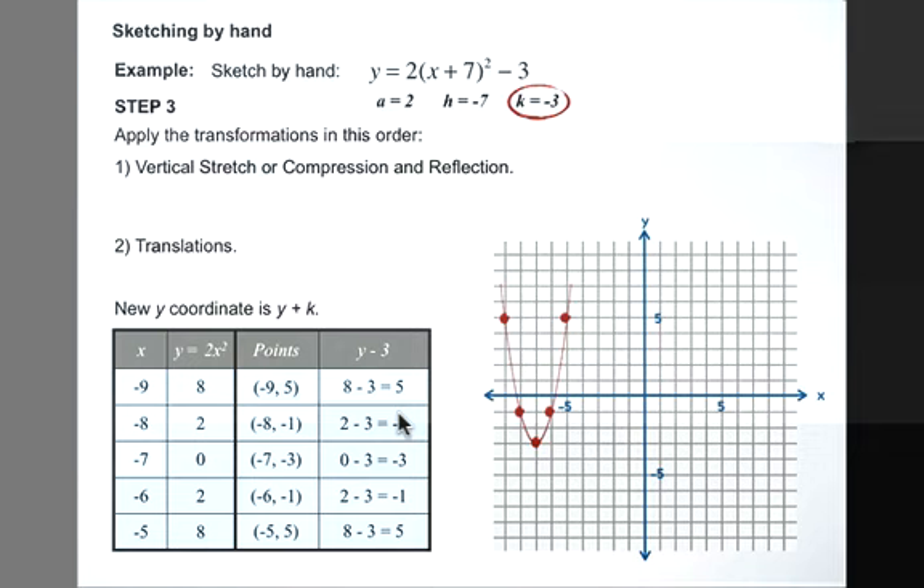We've now done all the transformations to y equals x squared. That will represent our given quadratic relation: y equals 2 times x plus 7 squared minus 3.